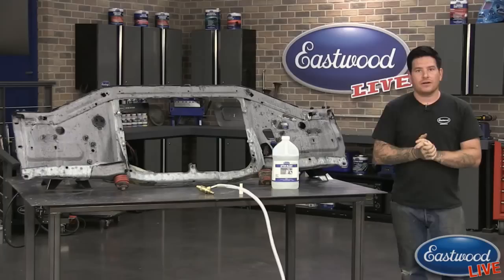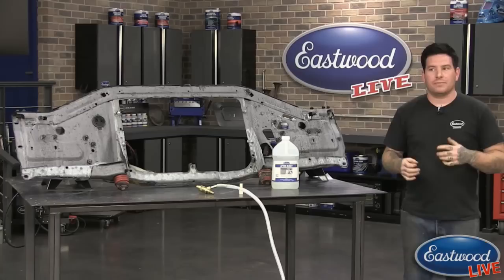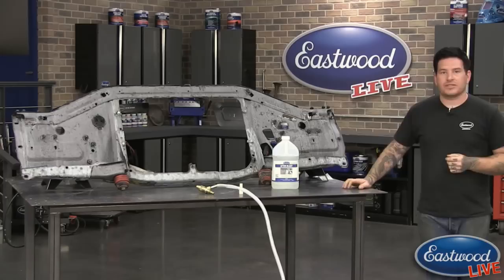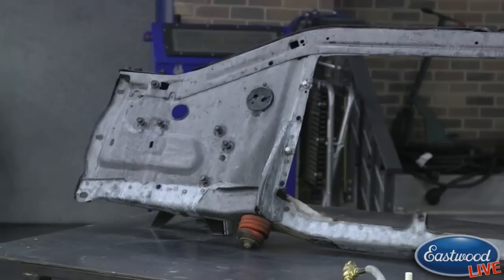Scott: Another question — how much media did you consume to do that? I think we did about a bag — the 50-pound bag we offer was about what we used to do this, maybe a little bit less. A little of that media was just from setting the tool up, getting the pressure washer started, and everything. But it was right around a bag. This piece did have some heavy, multiple coats of paint on it — it's been sprayed a bunch of times.